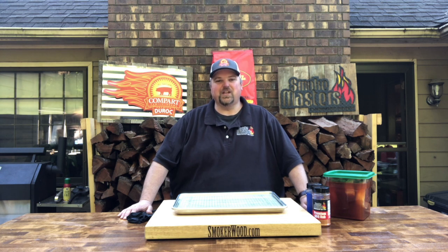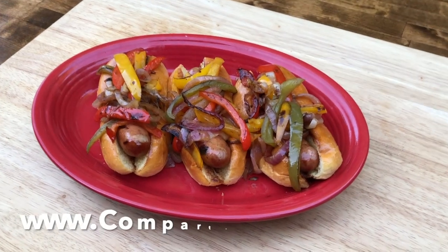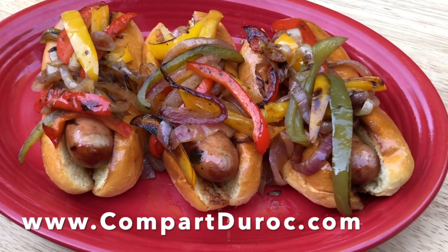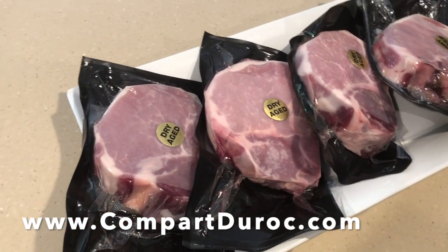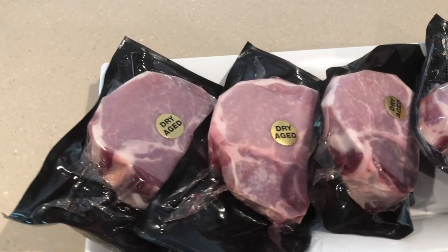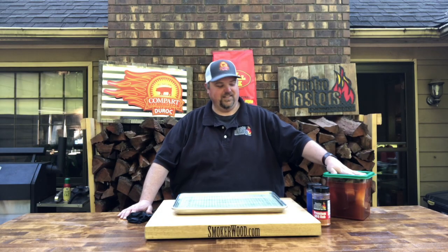Hey everybody! Thanks for checking back with us for another episode of Cueing with Uncle Woo. Today it's Porterhouse Pork Chops. When we talked to the guys out of Compart Duroc Farms the other day, they sent us some sausages that you might have seen us make some awesome sandwiches out of, and they sent us Porterhouse Bone-In Pork Chops. These things have been dry-aged and now they've been brined for about three hours, so we're going to get them on the smoker and turn them into some delicious dinner. Let's get started.